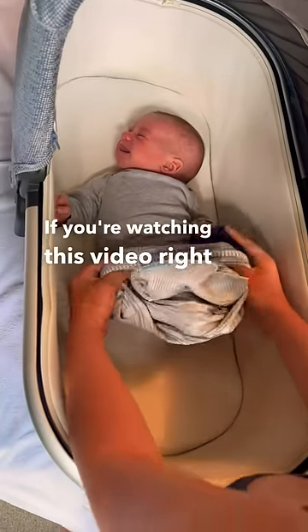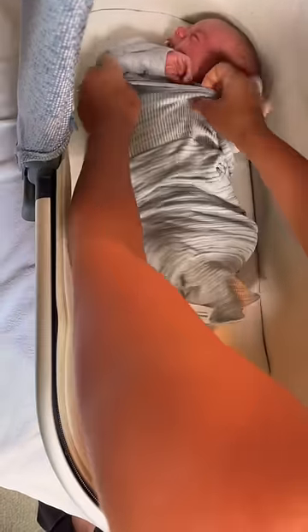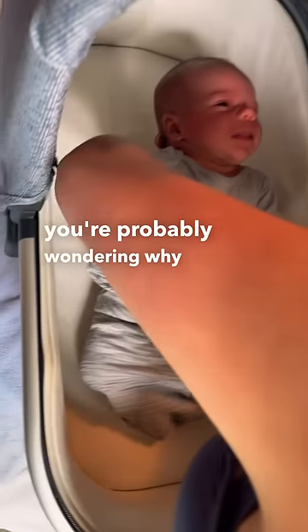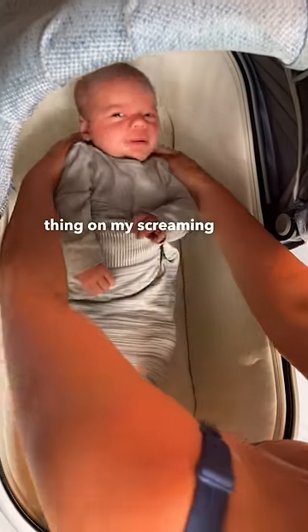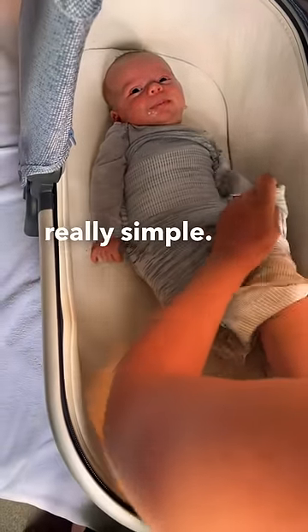If you're watching this video right now and you've never seen one of my videos before, you're probably wondering why I'm putting this sock thing on my screaming baby. And the answer is really simple — it helps calm him down.